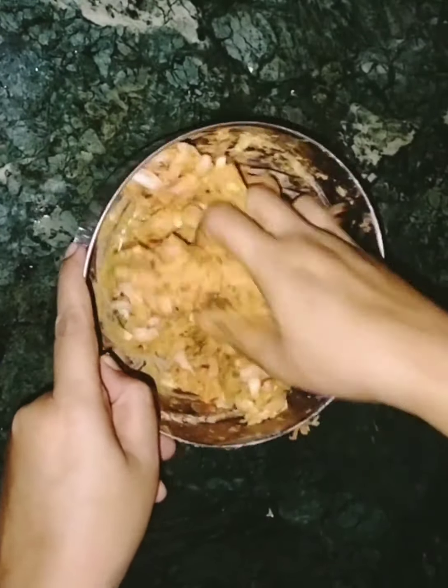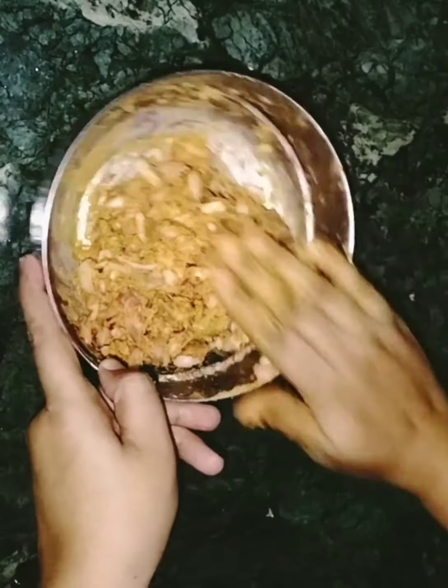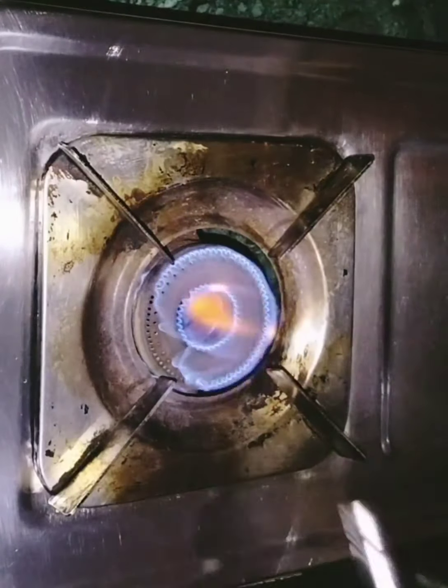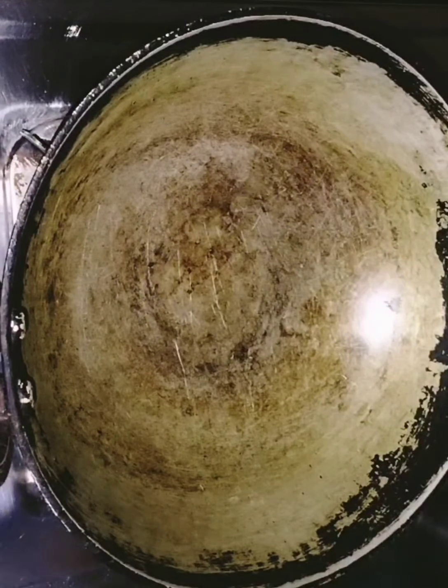This is a very important tip to make it crispy. Now the water is ready on the gas.